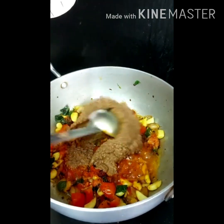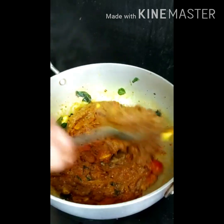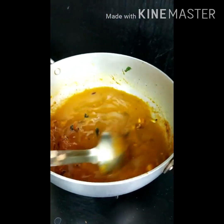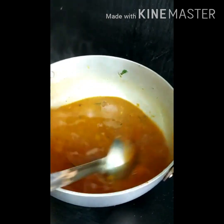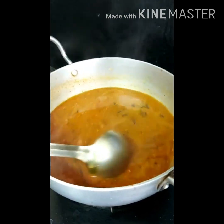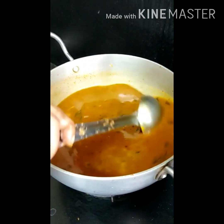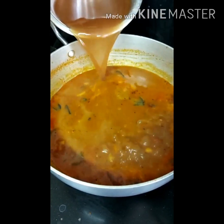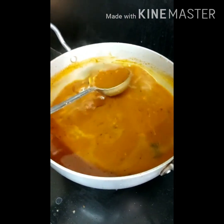Mix well. Add water and check for consistency — it is a lightly watery gravy, it should be of this consistency. Let it come to 2 or 3 boils. Close with a lid. When it is boiling, add in the tamarind pulp. After adding the tamarind pulp, let the gravy boil for 10 more minutes.